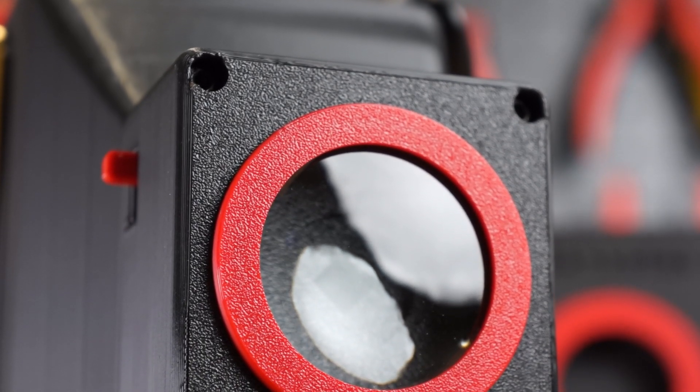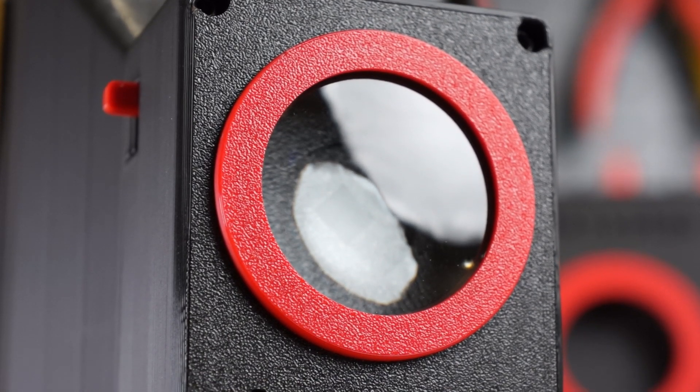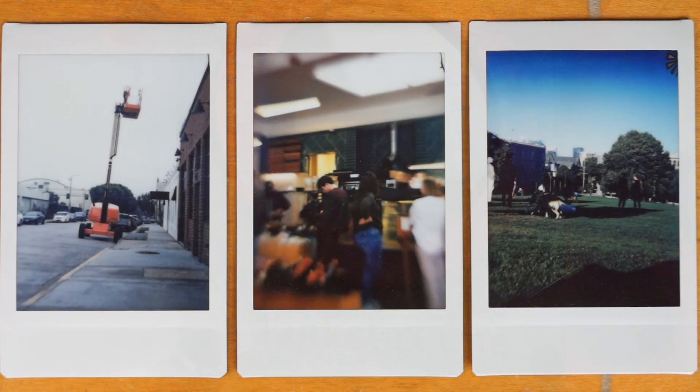I made a camera from scratch. Sort of. And it's fully 3D printed. Also sort of. Before we get into it, here's a few sample photos that this camera did make.